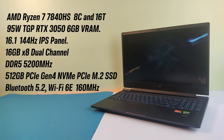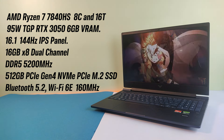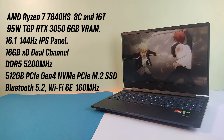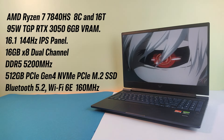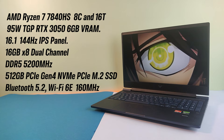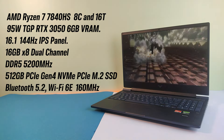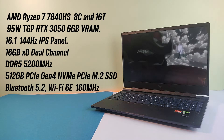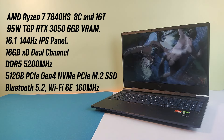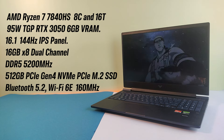Let's start with the specs. It's fueled by an AMD Ryzen 7 7840 HS processor with 8 cores and 16 threads. The laptop's major feature is the 95-watt TGP RTX 3050 with 6 GB VRAM. The display is a 16.1-inch 144 Hz IPS panel. It includes 16 GB of dual-channel DDR5 RAM at 5200 MHz, upgradeable to 32 GB. Storage is a 512 GB PCIe Gen 4 NVMe M.2 SSD, extendable up to 2 terabytes.